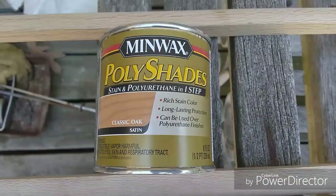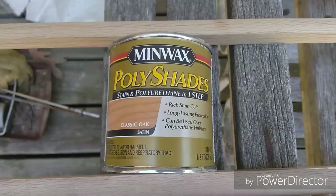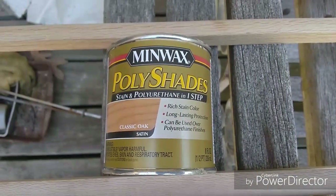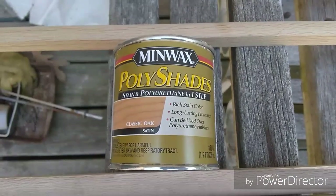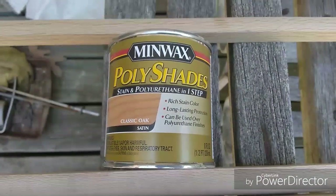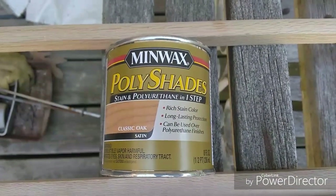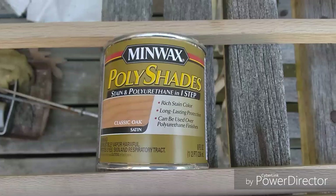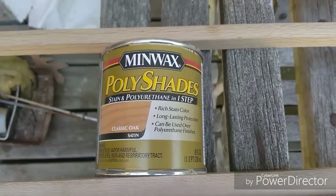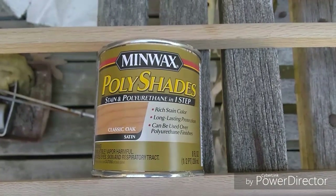If I'm staining something I like to rub it down with steel wool - hand rubbed - and it's a pain in the butt. Then you have to dust cloth it and it's just a big pain. So I'm trying to get this done in one step, as fast as possible. I'm sure I'll get blasted because there's better stuff out there, but for an economical choice this is what you're going to find on most shelves at any hardware store. Minwax is a huge company.